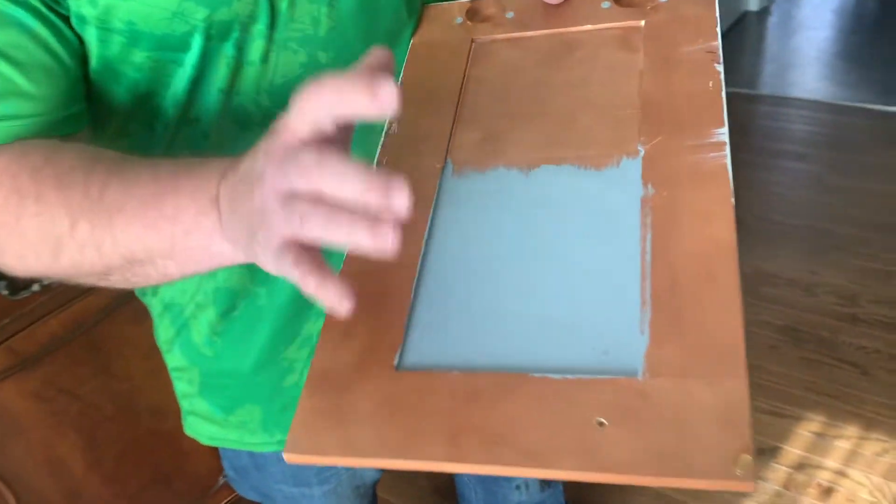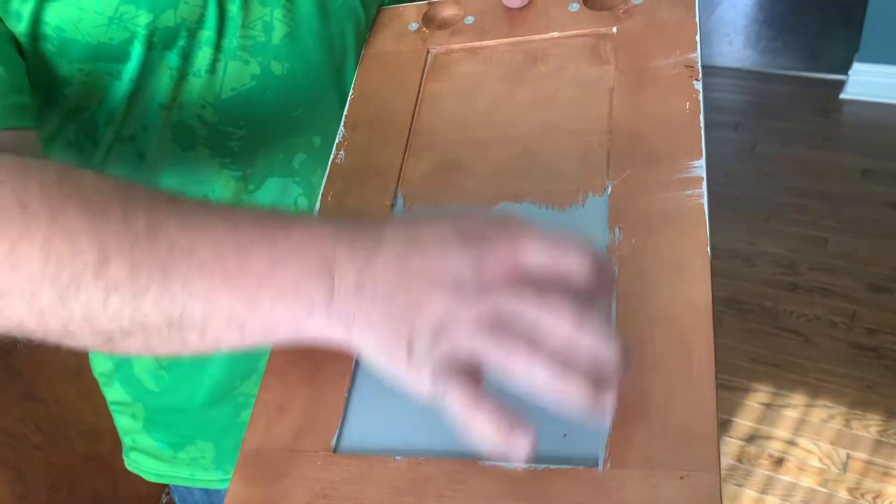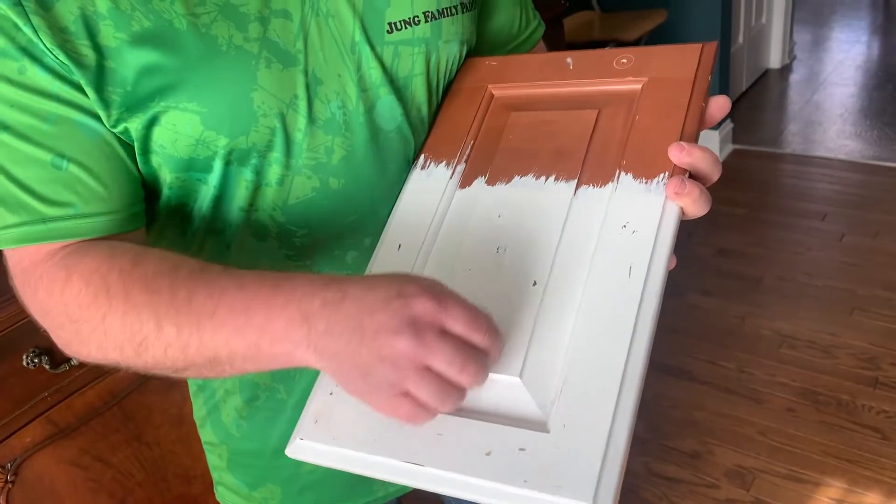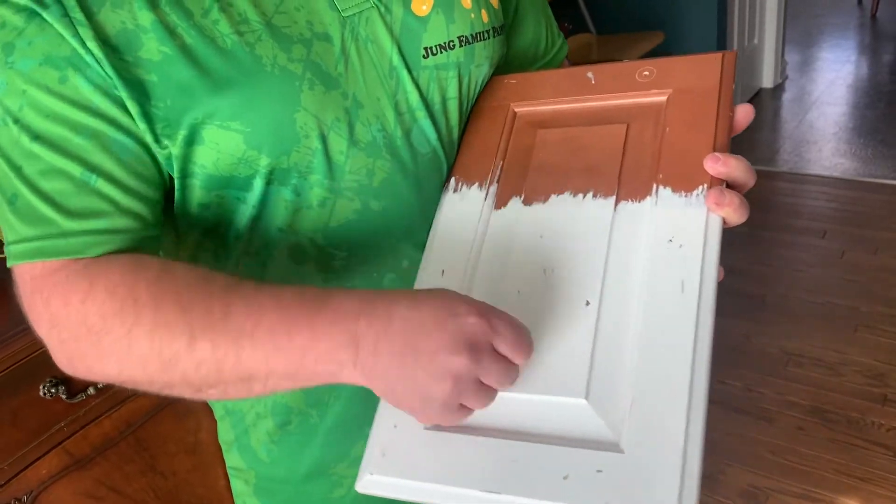Here's a sample of a primed and sanded cabinet, and you cannot scratch this at all. When you flip it over, here's an example of one that was just painted, not sanded either, and it scratches right off.